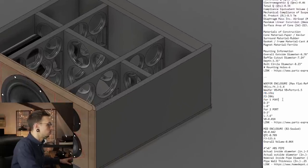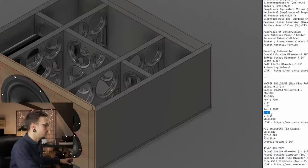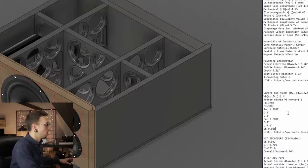Let's talk some details. This is a bass reflex enclosure, which means it's ported — it's not sealed. The enclosure is tuned to 37 Hertz with the driver's F3 at 39 Hertz. We're going for two ports, both at two inches in diameter, just over seven and a half inches long. We have a total internal volume of 1.5 cubic feet — pretty big.